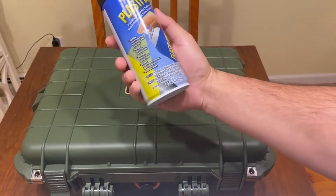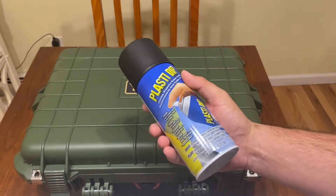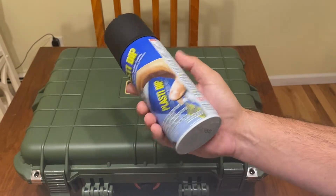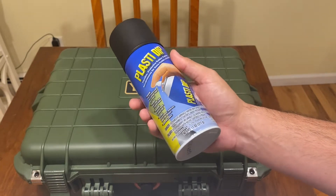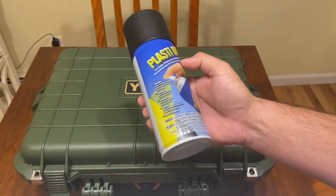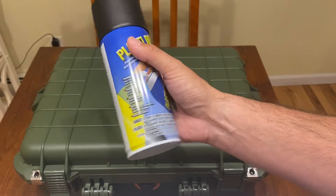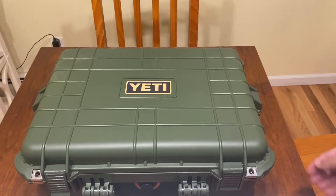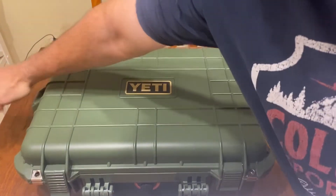I tried Plasti Dip on the foam inserts for my multi-tools. I did three layers on the top part and one thin layer on the bottom. I let it sit over the weekend just to see how it looked. This cost about $8.98 with tax, so a little under ten dollars.